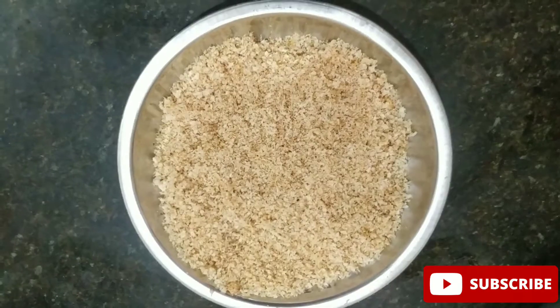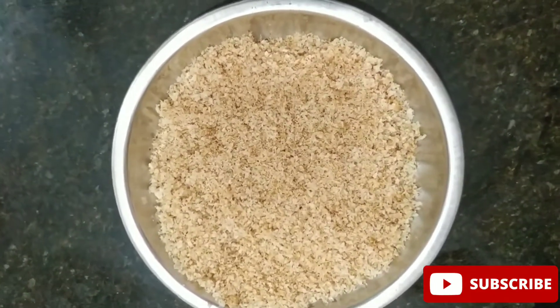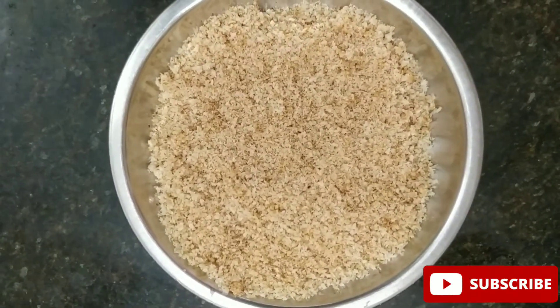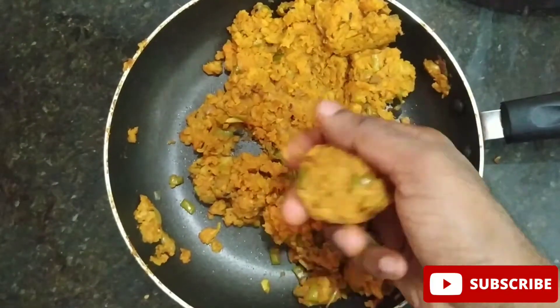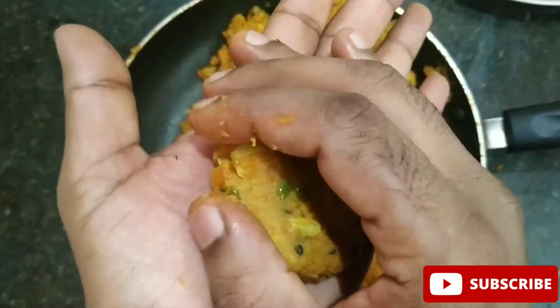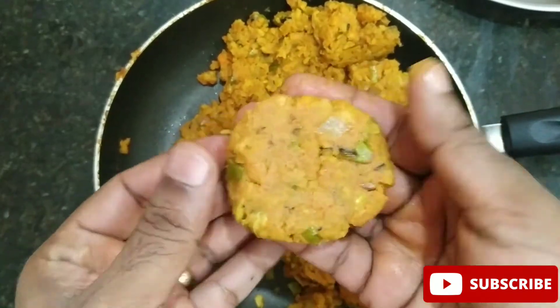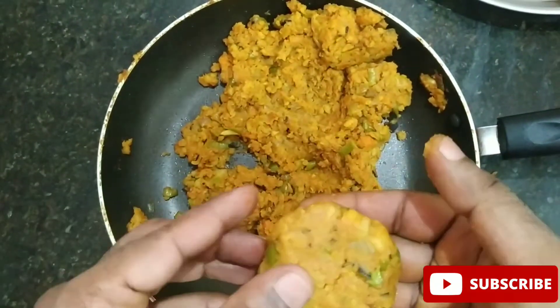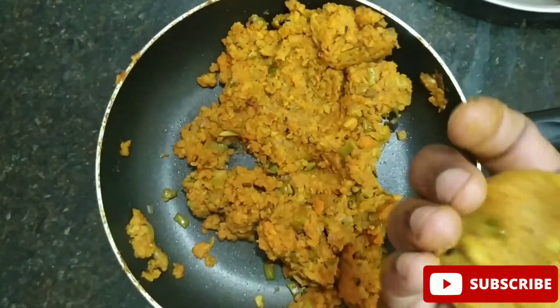Add 3 spoons of corn flour and add it with olive oil. Add the bread crumbs to the plate. Now we are going to make a round shape.